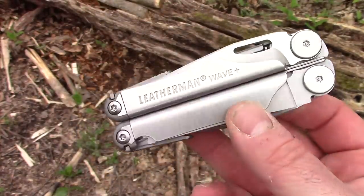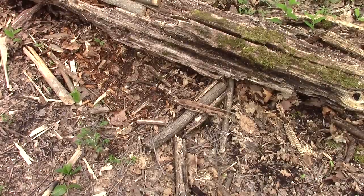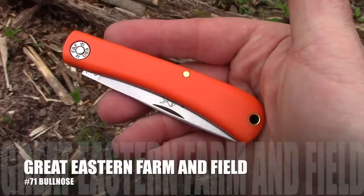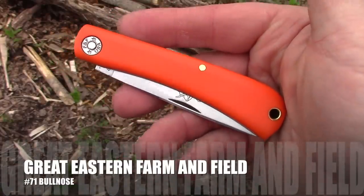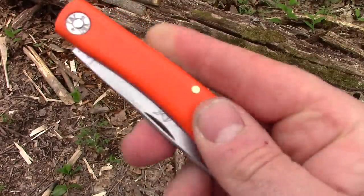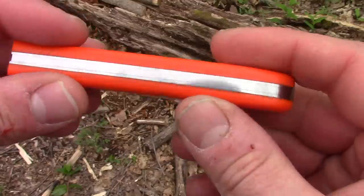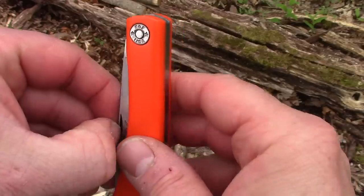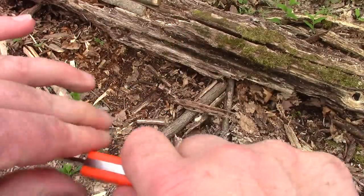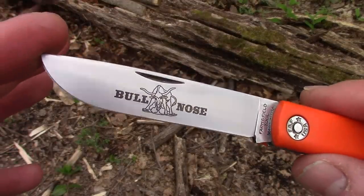There's also a bonus item. I got something else from DLT — I just wanted something different. This right here is the Great Eastern Farm and Field Number 71 Bullnose. The handle is orange Delrin, which is a very dense, very smooth material. It's a slip joint — a little bit of a stiff slip joint, maybe that'll loosen up over time. The blade is 1095 carbon steel.